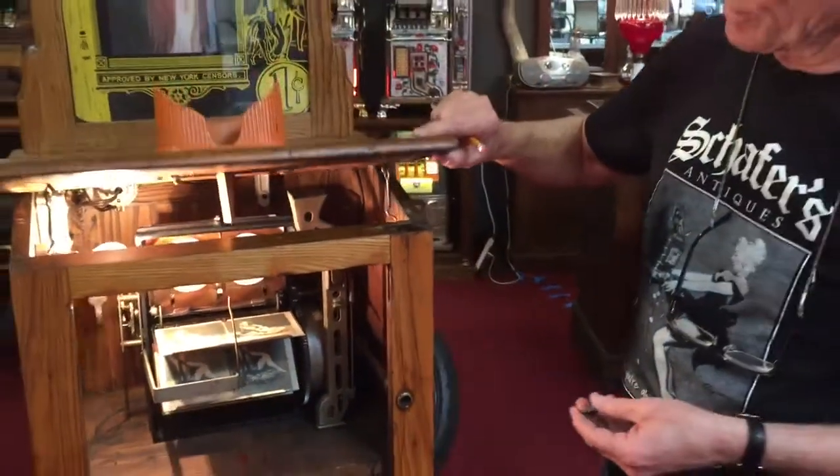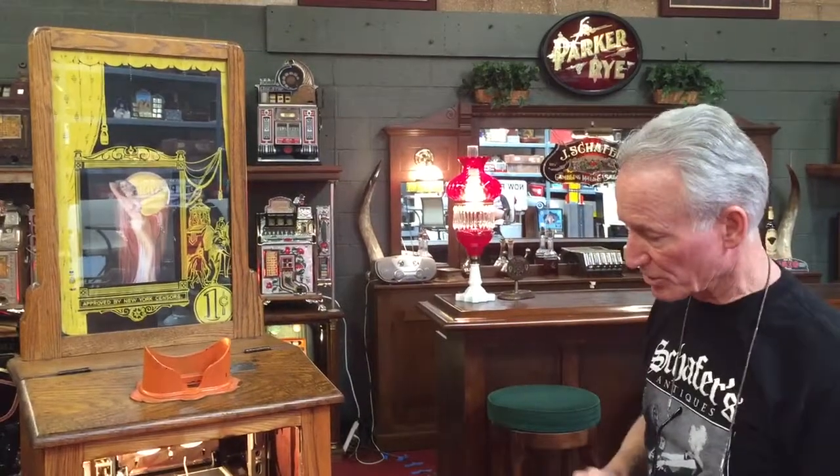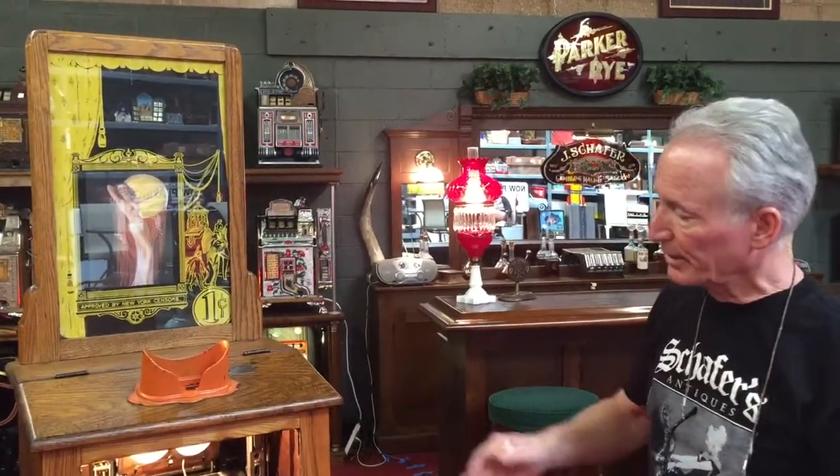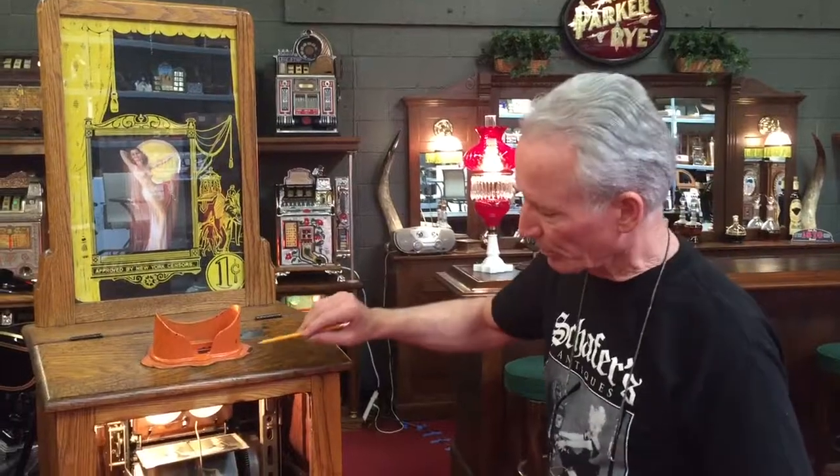These are getting a little harder to get as time goes by. It's an original — it's a Mills and it's a drop card mutoscope machine, very nice condition, a lot of fun. A little risque stuff, mild to any commercial today. All out of oak, very nice, runs good. Left the original paint here, did what I thought it needed. It's a very nice machine. Thank you for your time.